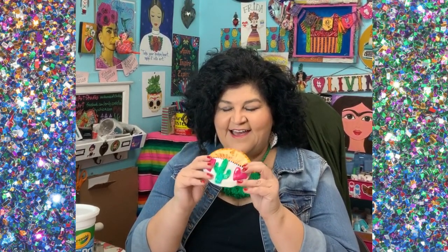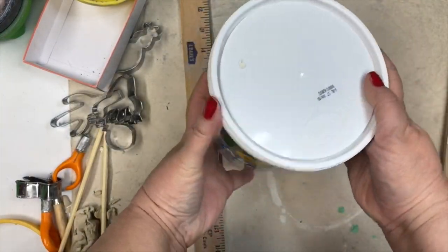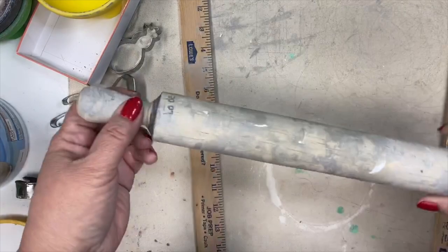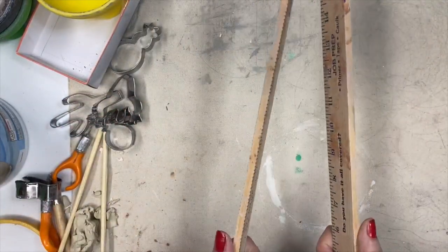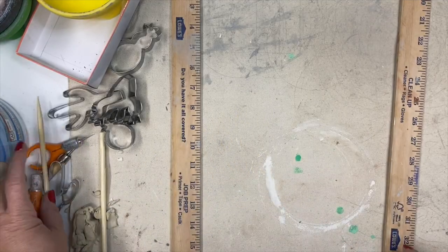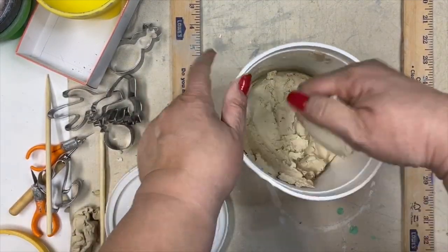I'm going to show you how to make these cool wall pockets — you can put little air plants in there. This stuff is like ceramics. Here's what you need: some air dry clay, and some kind of template to make your wall pocket. I used a little salsa bowl. A rolling pin, a smooth work surface, some measuring sticks, a chopstick, a craft knife, and a cookie cutter. A lot of these are optional — it all depends on how you want to decorate your wall pocket.